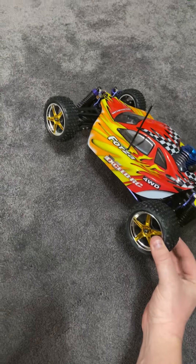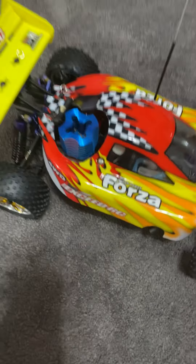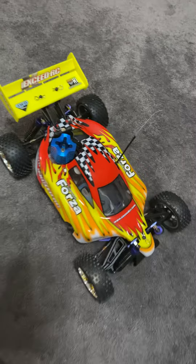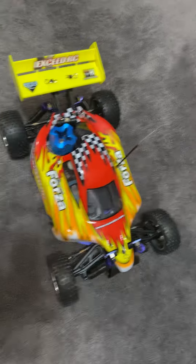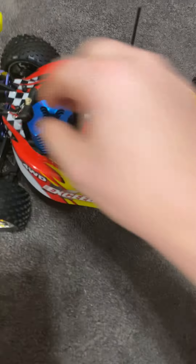It's an XSEDE Forza, four-wheel drive, pretty neat looking car. It's got full body suspension on it, along with my RC track that she also got me, which is still coming. It's got a .18 engine in it. I'm gonna take the body off so you can see it.